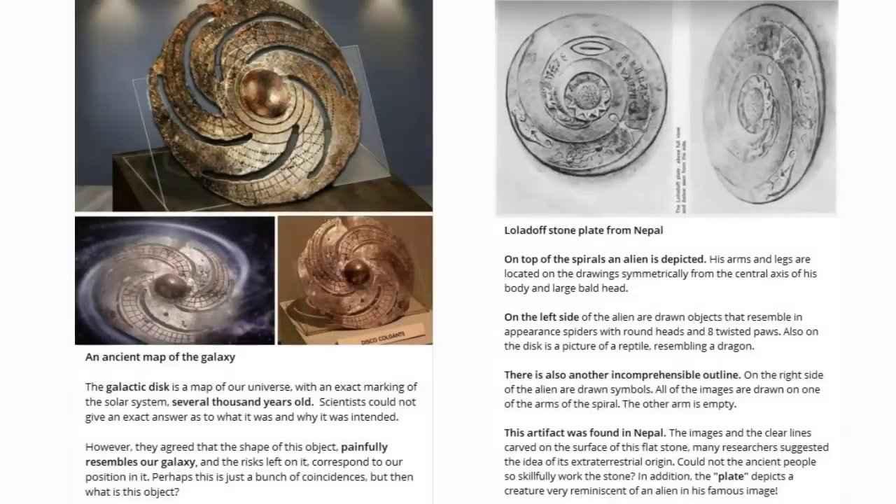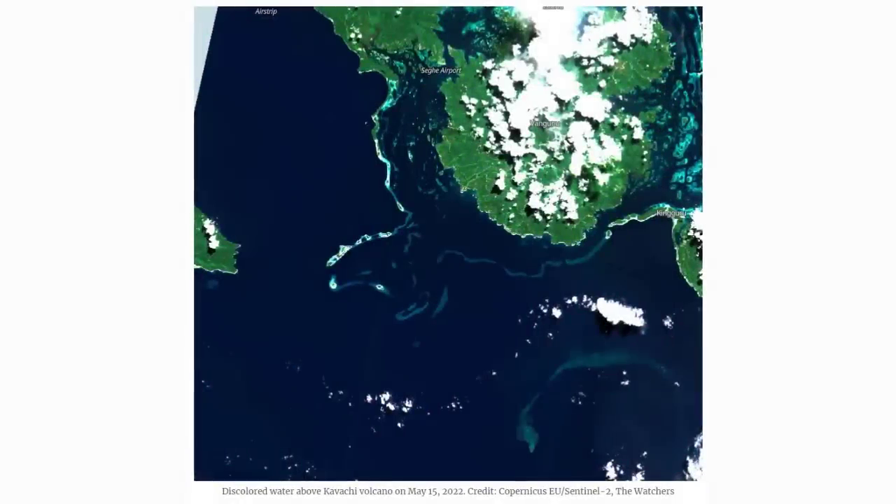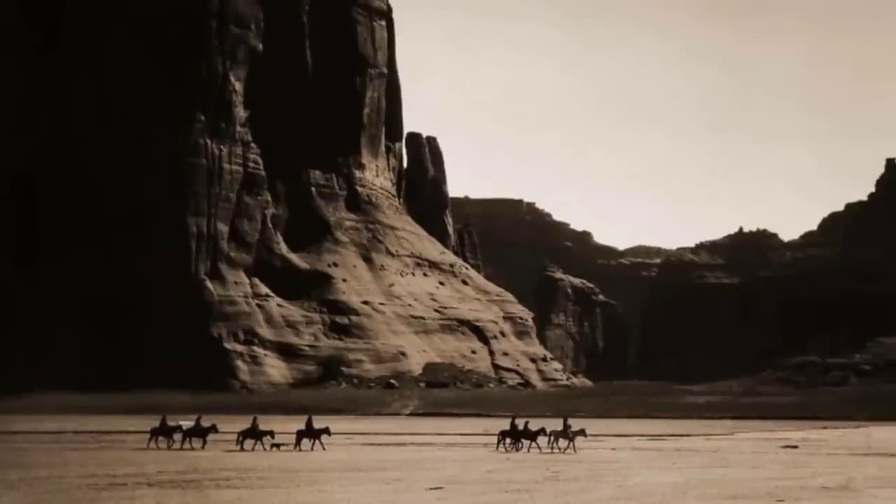Unexplained ancient map of the galaxy, several thousand years old — and there are signs in the skies. On the bottom right, an underwater volcano captured by satellite. So how many times has humanity survived this collapse and restructuring?